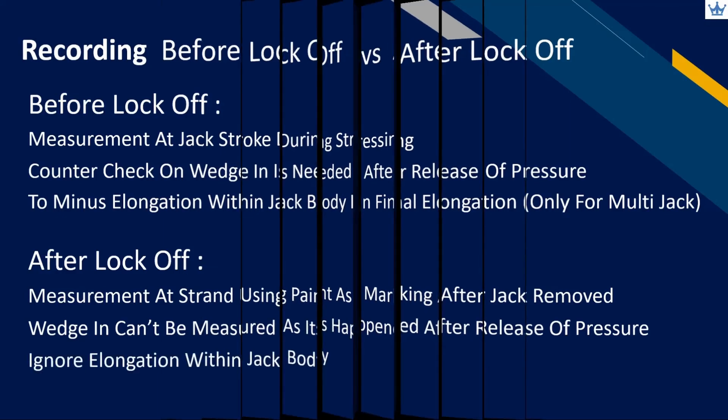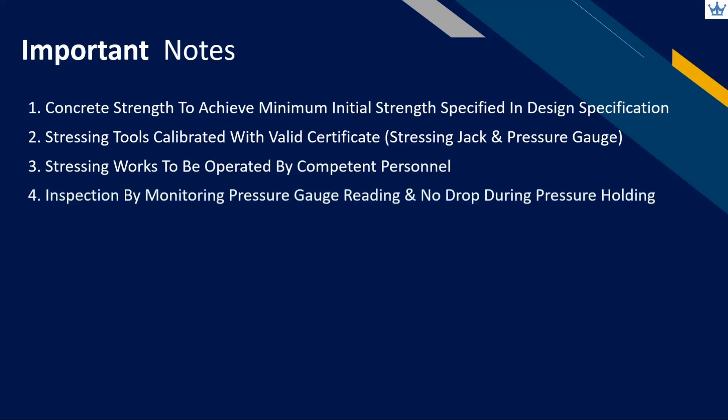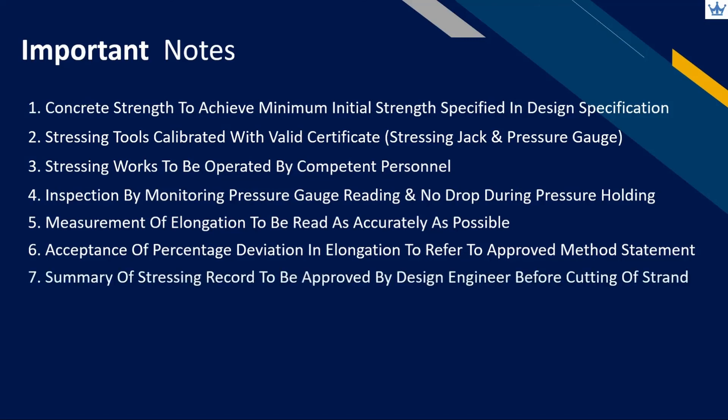Here are several important notes to share. First, concrete strength needs to achieve the minimum initial strength specified in the design specification. Second, stressing tools must be calibrated with a valid certificate. Third, stressing works are to be operated by competent personnel. Fourth, inspection is done by monitoring pressure gauge reading with no drop in pressure during holding. Fifth, measurement of elongation must be read as accurately as possible. Sixth, acceptance of percentage deviation in elongation should refer to the approved method statement. Lastly, the summary of stressing records needs to be approved by the designer before cutting of strand at site.